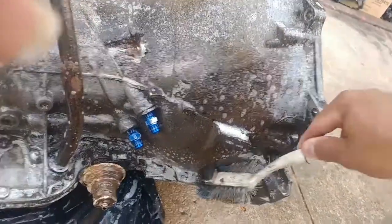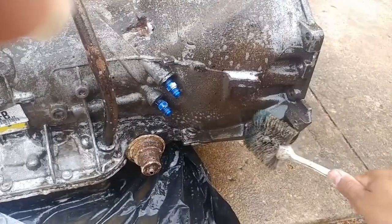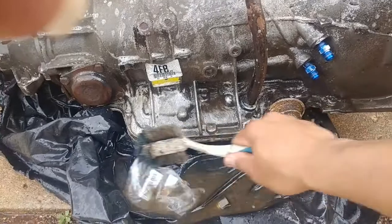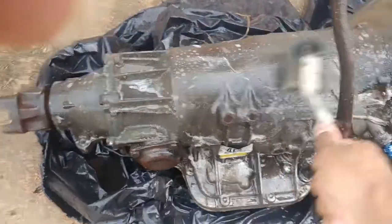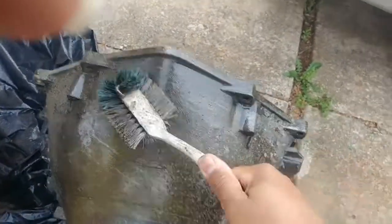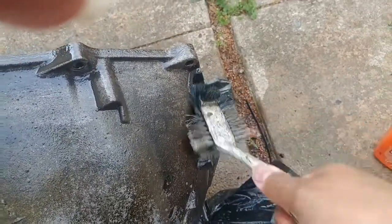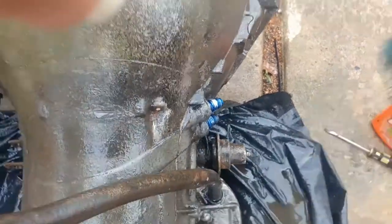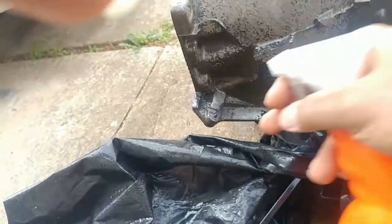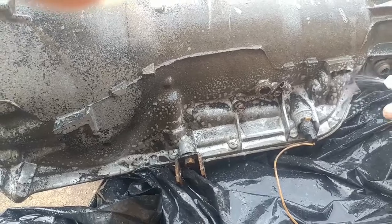If you want to see leaks and things of that nature, you can see a drip from the pan — that's usually where it'll be dripping from. The main body of the transmission I'm not really too worried about. I'm just breaking it up with this brush here; you can also use a wire brush, which I do have. Make a few passes on the tougher areas, and yeah, just go through and make as many passes as you need. Get my spray in there on these little crevices where my brush isn't getting.